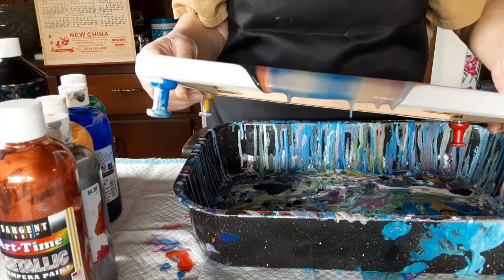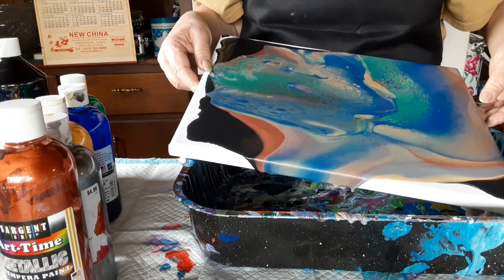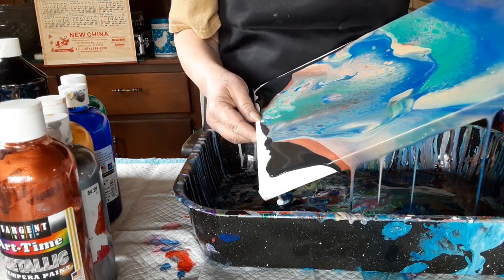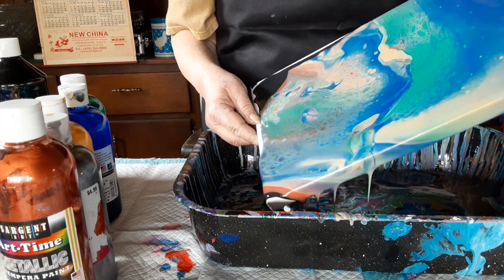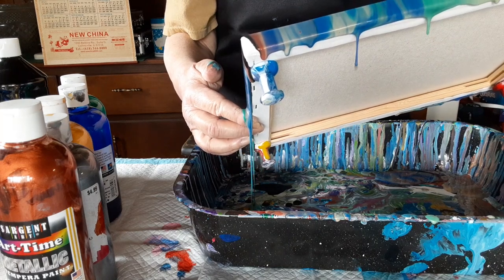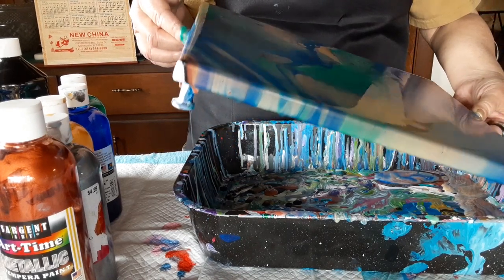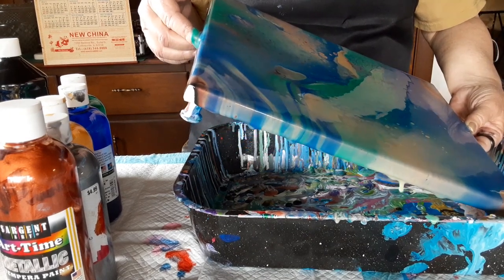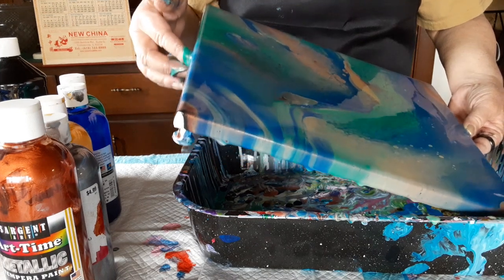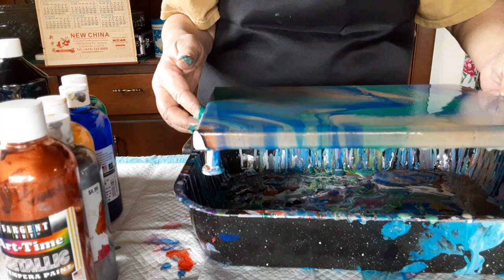I've got a few colors here that are very dominant — the blues will both take over, the black of course will take over. I used a lot of gold because I've got so many dominant colors, but I am getting cells and I'm so excited about that. This is mixed with Floetrol and then water to consistency — this looks like it might end up being beautiful. I'm just trying to get this right side over here — it's got some really interesting patterns in it and I'm trying to get it more in the center. The whole thing has got some wonderful cells.